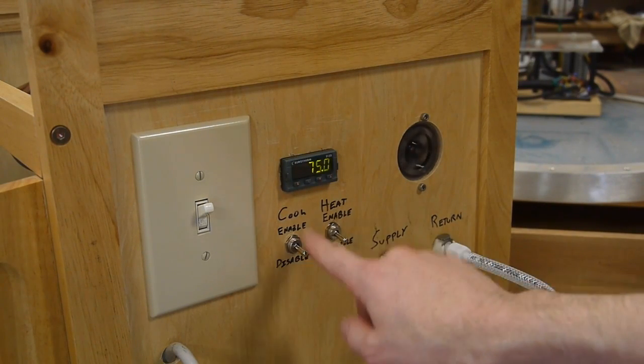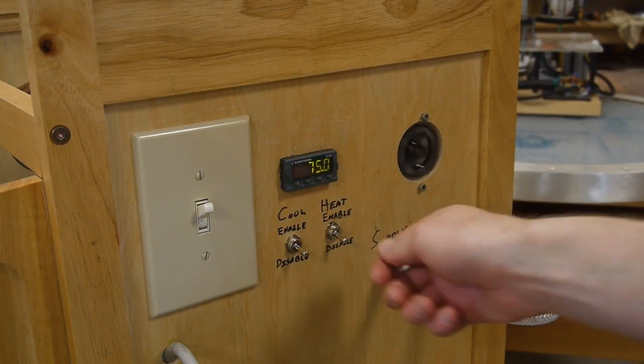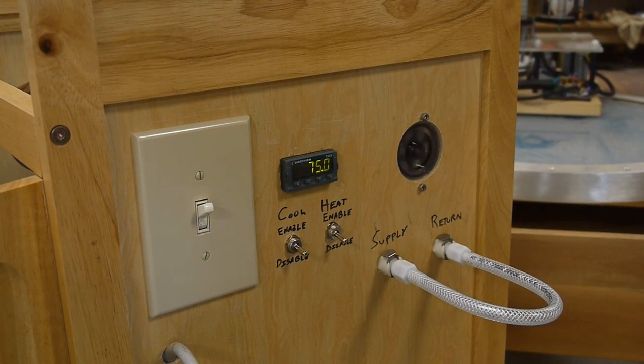I added a couple of manual override switches so that even if the PID controller is calling for cooling or heating, you can toggle one of these switches to override it. This is handy if you don't really care about the temperature accuracy very much.